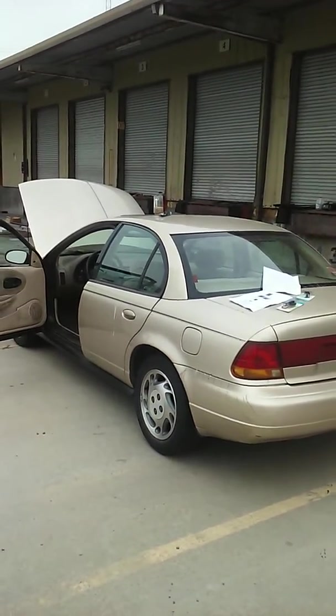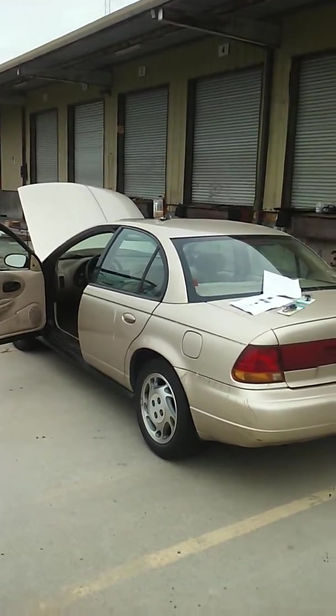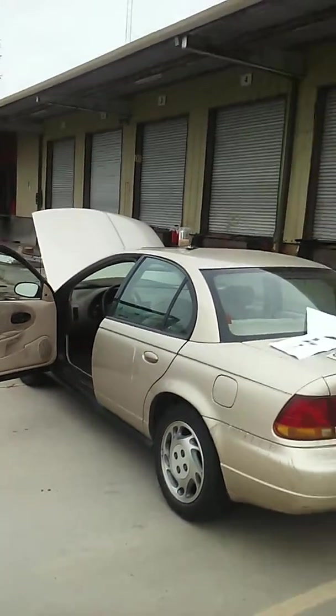This video pertains to a 96 Saturn SL2 and the radiator fan, which you can never get to work no matter how many times you replace the temperature sensor or the relay. There is a test.